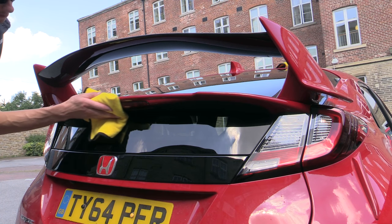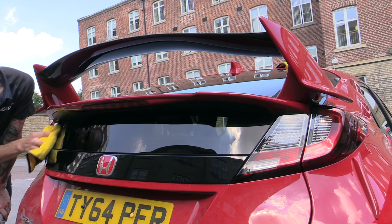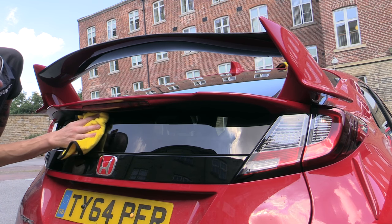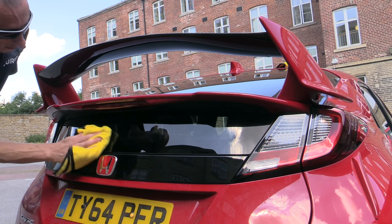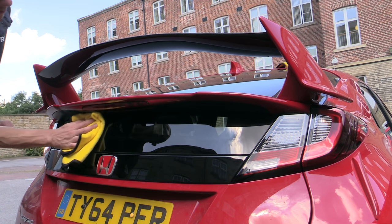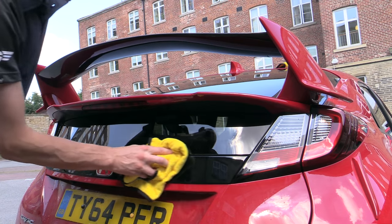I buffed most areas over after drying to combat the smearing. While in a perfect world you'd save this until after everywhere had been washed and dried to reduce the chance of the buffing towel becoming contaminated from nearby dirty panels, in this heat I didn't want to let the unsightly waxy smears bake on the surface and potentially become difficult to remove later on.